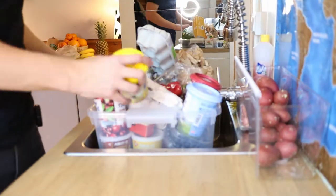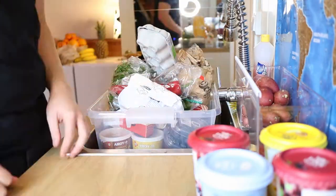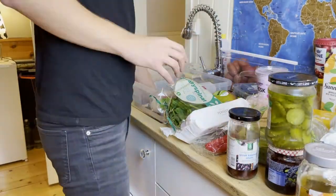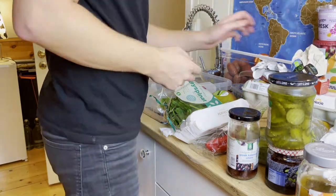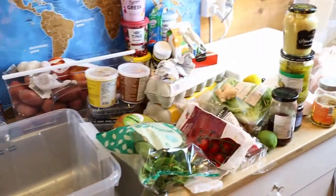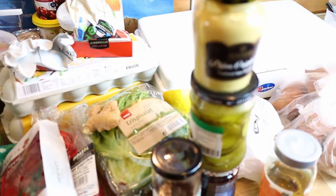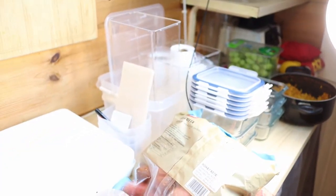So the first thing I want to do is to start organizing all the different types of food here. As you can see, the kitchen counter got filled up really quickly. I just wanted to put everything out so it would be easier to see the different categories and easier to organize. This is all of my food here. Now it's time to get all of this stuff nice and neatly organized using this system over here.